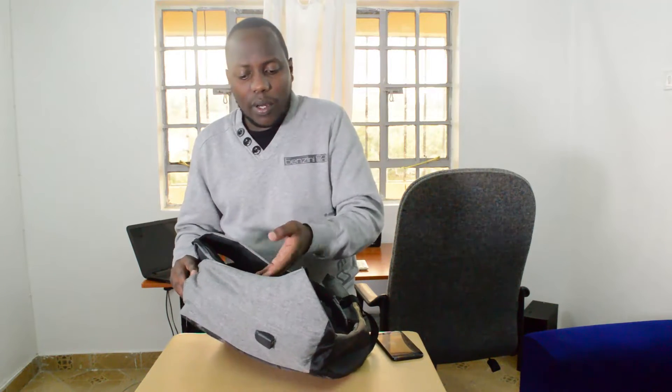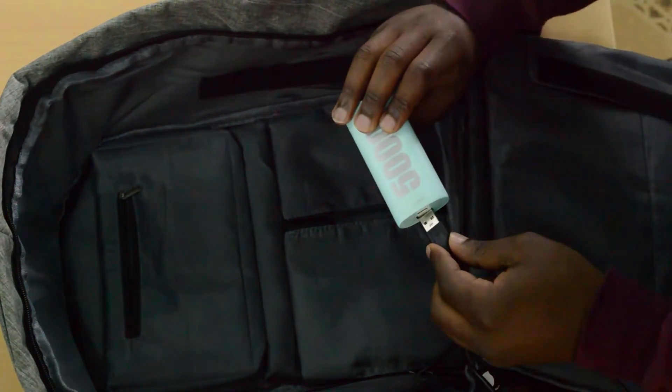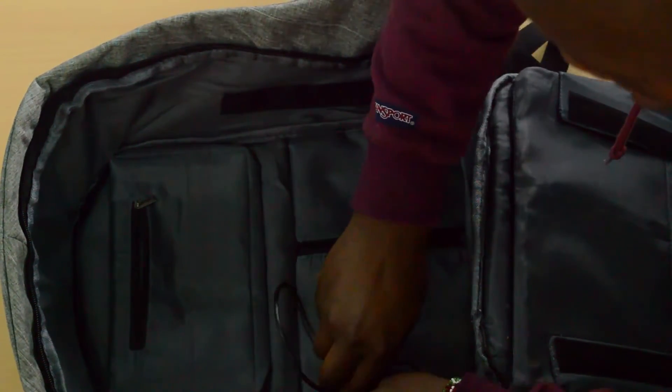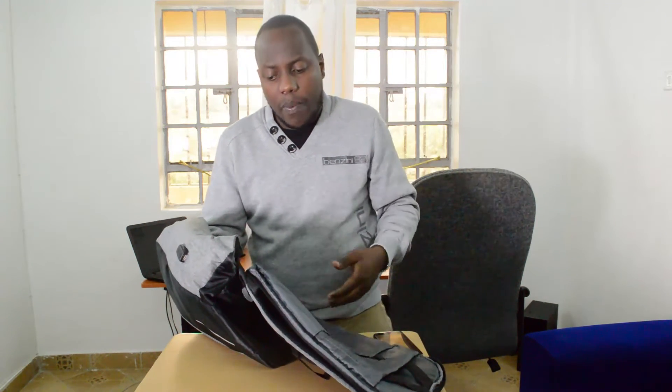The feature that really caught my attention is right here — it's the USB charging port. At first I was wondering how this USB port would get its power. But as soon as I got the bag it became apparent that you need to put a power bank inside the bag, connected to this USB port, which then powers whatever you want to charge. At first I was a little disappointed — I thought maybe there were solar panels that would give power to the USB port — but no, you have to put a power bank inside. There's a compartment made specifically for the power bank and a cable that comes pre-installed. You connect the power bank to that cable and it powers the USB port, so you can charge your phone or iPad right there without removing the bag.